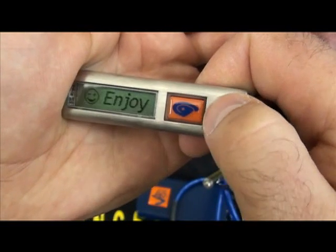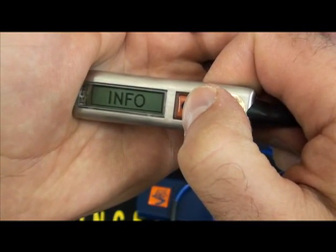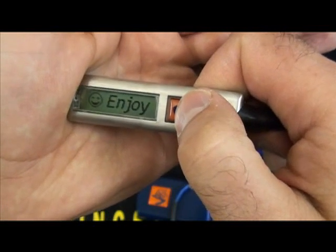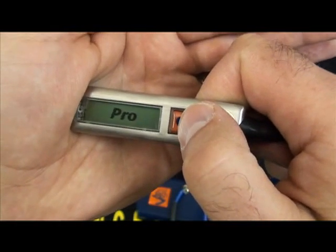During the enjoy portion, if you press the button it'll return to the menu. If you let it proceed through the enjoy, it'll give you the pro, tandem, or student mode that you have it set on.